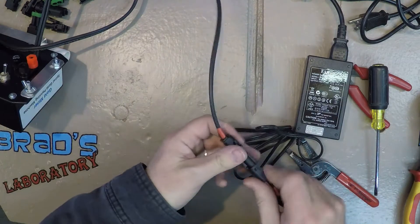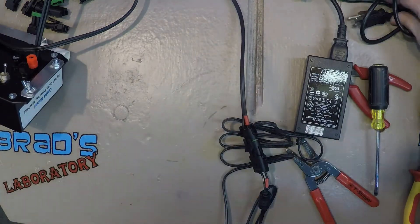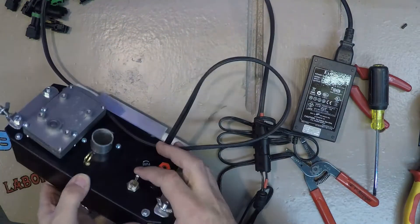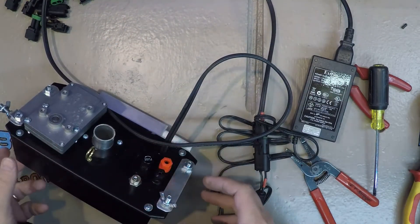Let's plug her in and turn her on — the motor's spinning, so it's a winner winner chicken dinner!